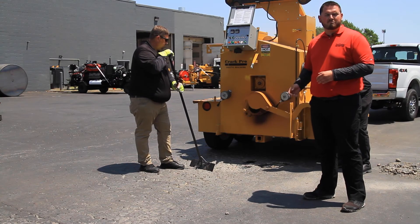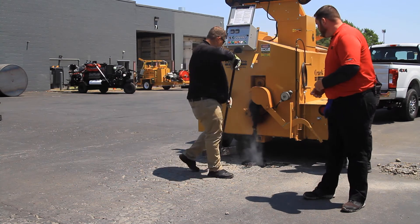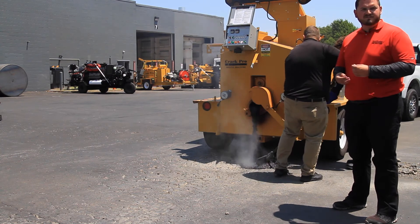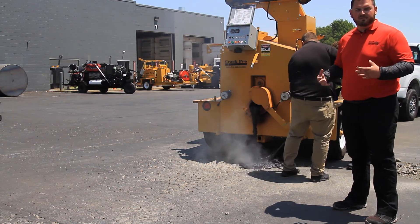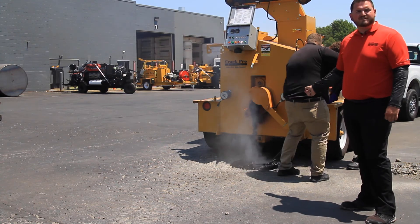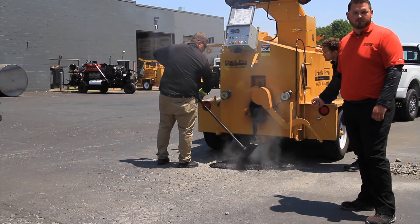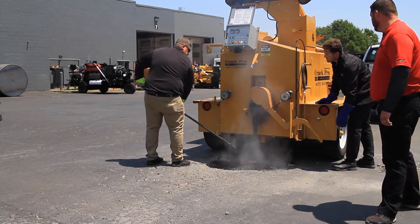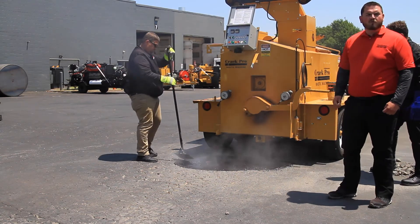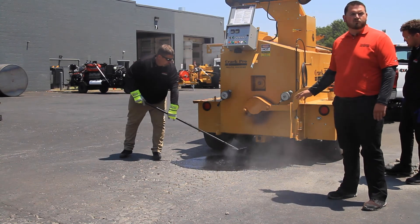Sunken distressed areas and potholes are one of the most common repairs that mastic can perform. Anything over two inches in depth you want to do in multiple lifts, so that the aggregate doesn't settle out to the bottom and you have a flexible yet structural repair. You'll see that when the mastic is coming out in gravity form it is self-leveling when it goes down between 380 and 400 degrees. We're first going to apply a lift of mastic material, let it cool for between 20 to 25 minutes, and then apply a second lift to level out the patch perfectly.